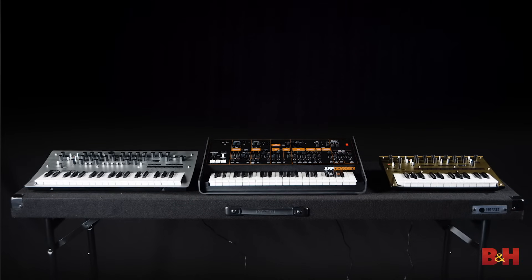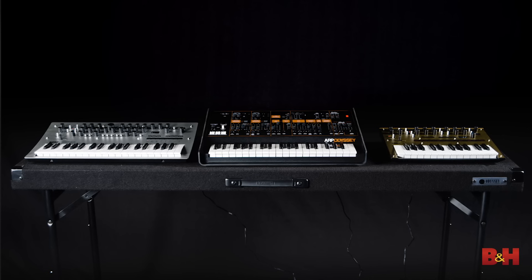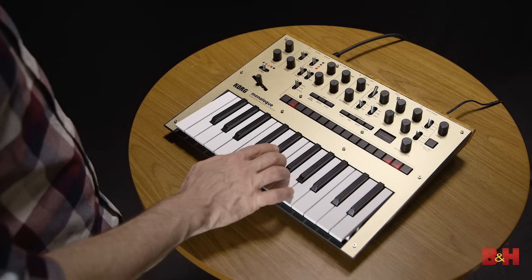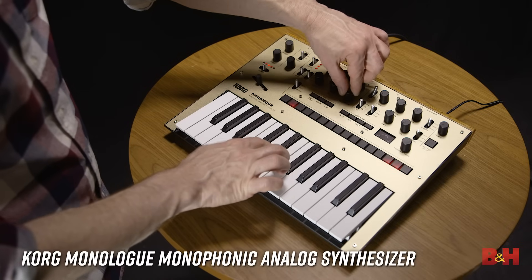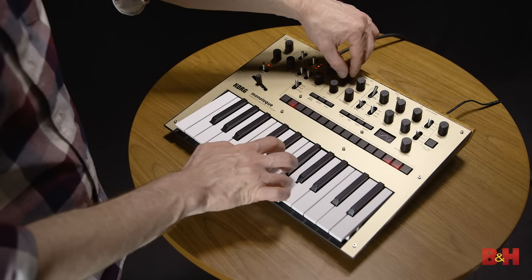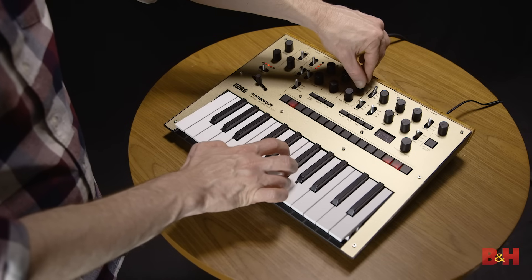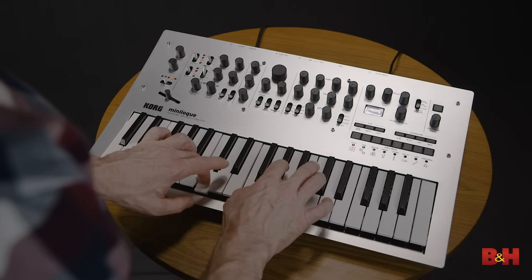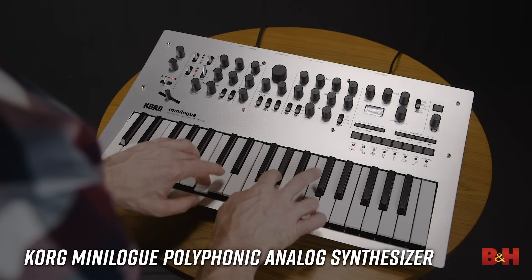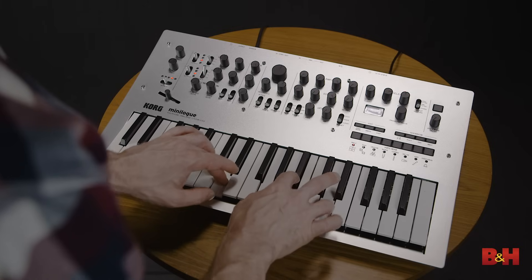Korg makes a lot of synthesizers with smaller keys, including these three analogs, all of which offer a lot of hands-on control. The Monologue is a very nicely priced mono synth with two oscillators, slimline keys, and a built-in distortion effect. The Minilogue costs a little bit more but gives you four voices, more keys, and a handy although noisy tape delay effect.